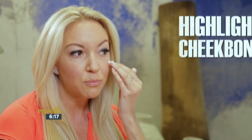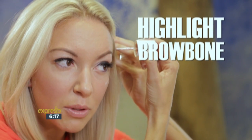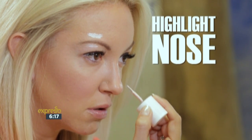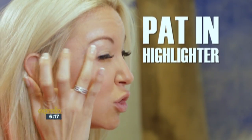Because I want my cheekbones to really stand out, I'm going to put highlighter right on the top of my cheekbones. I'm going to put a little bit onto the brow bone, and a little bit onto the top of the eyebrow. Because I really want my nose to look sharp, I'm going to put a very tiny amount down the center of my nose. The cupid's bow is always the best place to put highlighter, and then we're just going to pat — you want it to really look like it's a part of your skin to give you that really dewy glow.